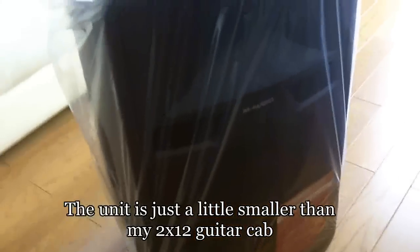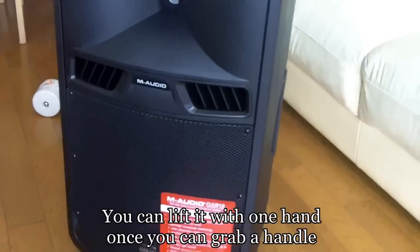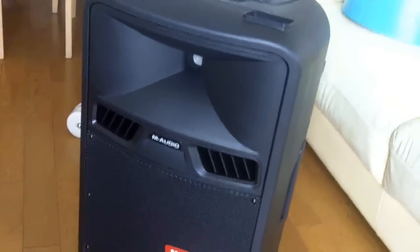There it is out of the box, looking good. Looks like Darth Vader's weekend suitcase.